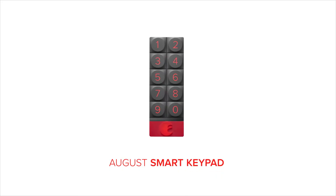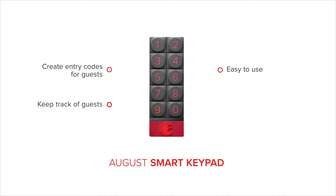With August Smart Keypad, create unique entry codes for guests and never leave keys under the mat again. Smart Keypad is easy to use and doesn't require a smartphone to unlock your door. Use unique entry codes to keep track of guests, and enjoy convenient, one-touch locking.